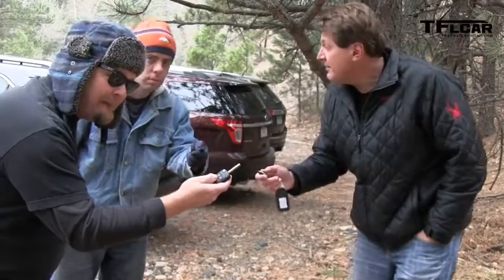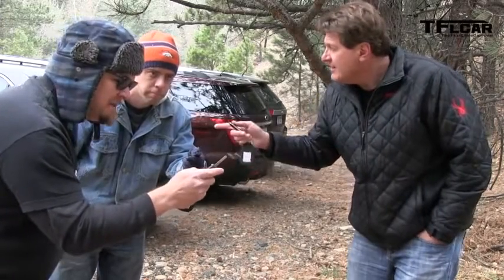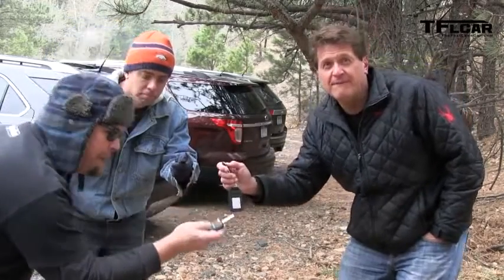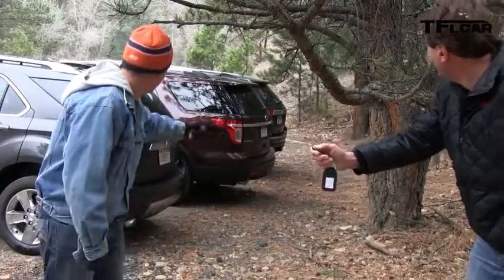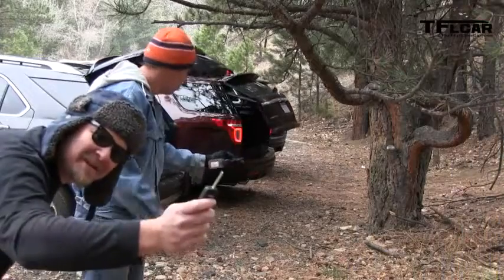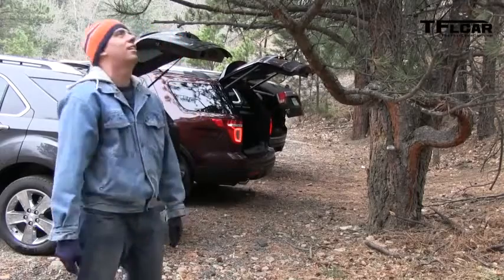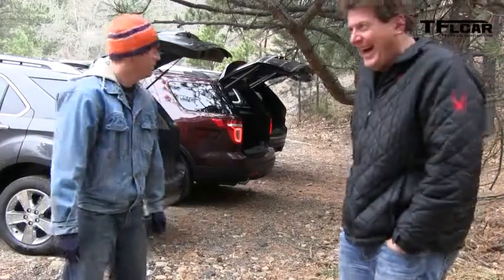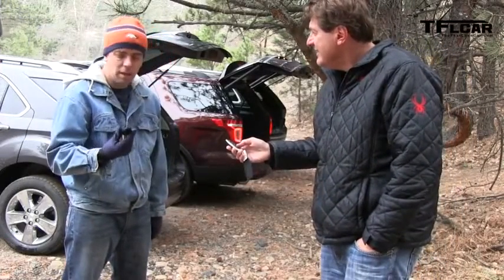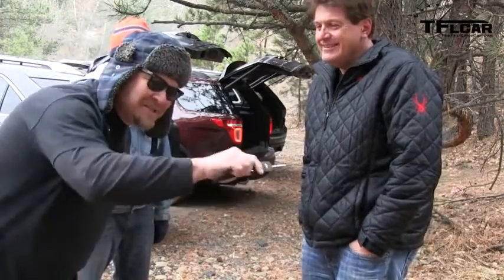Alright gentlemen, on the count of three — are you ready to have a tailgate race? You've got the Equinox, Andre has the Jeep, and I have the Explorer. One, two, three, go! Number two — mine takes only one push, but yours you don't get the push button, you have to stick it in there and turn it.